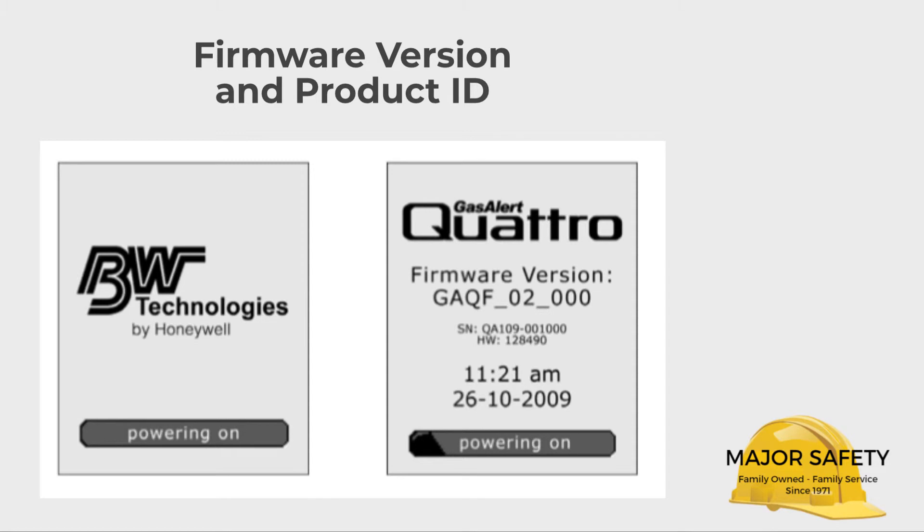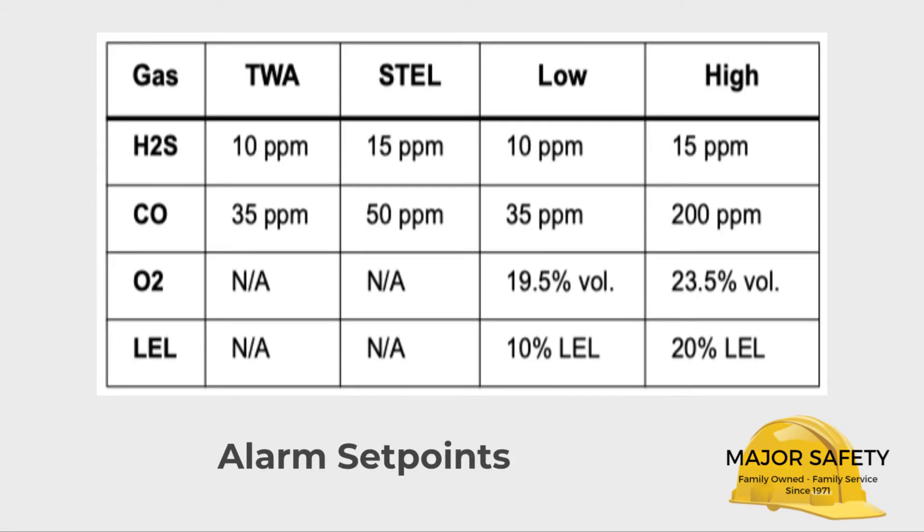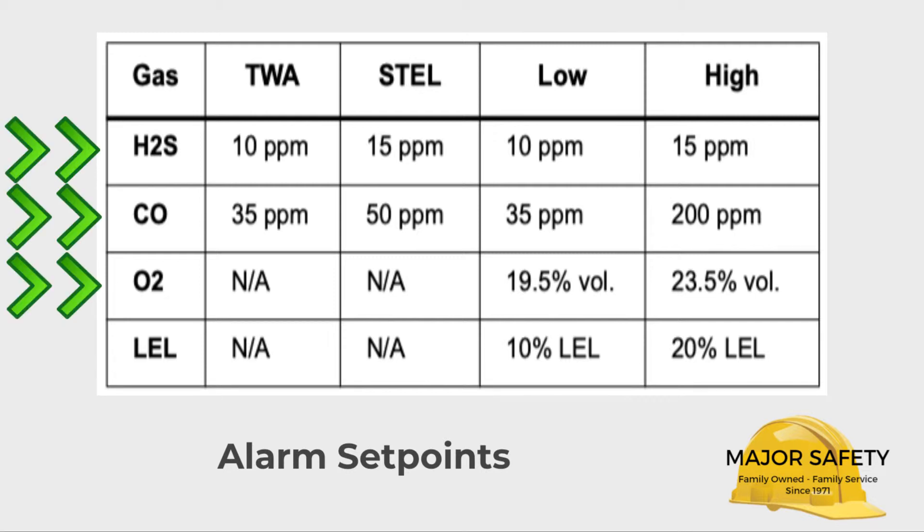The next four screens display your Quattro's default alarm set points. The chart shows what they are for H2S, CO, O2, and LEL — which are your combustible gases like methane. These are all dictated by OSHA. If your application requires that these be set even lower than what OSHA requires, just let us know ahead of time and Major Safety can change those for you at no charge.